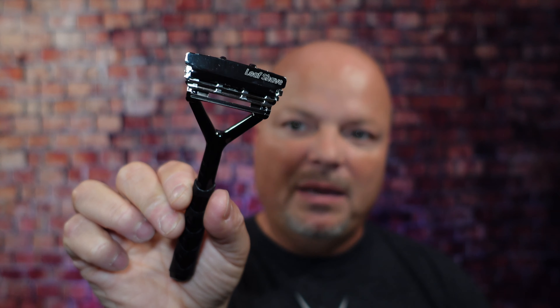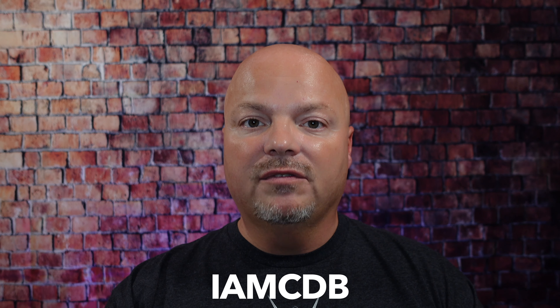A word from our sponsor, LEAF. This video is brought to you by our good friends at LEAF, and you know I love LEAF products. I love using the LEAF, which you've seen me use many, many times on the channel. I also love using the TWIG — you've seen that a lot on the channel as well. If you'd like to save 5%, use discount code IMCDB and save 5% while shopping with the good folks at LEAF. And now back to the video.